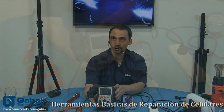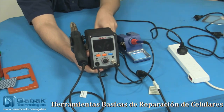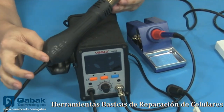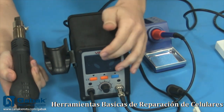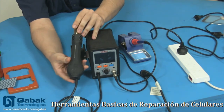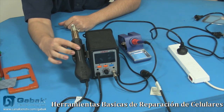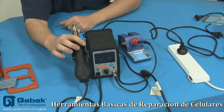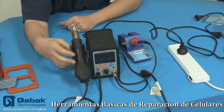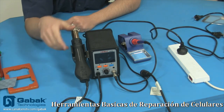Vamos a ver la parte física primero y después la vamos a estar conectando para que veas cómo es. Acá tenemos un brazo — cuando sacamos el brazo, normalmente esto se activa y empieza a funcionar. Acá tenemos un sensor en este tipo de mango: cuando uno lo pone acá, lo detecta. Debe tener algún tipo de imán o sensor por inducción. Cuando vos ponés el mango acá, la máquina detecta que está de este lado y va a empezar a bajar la temperatura hasta que se apaga.